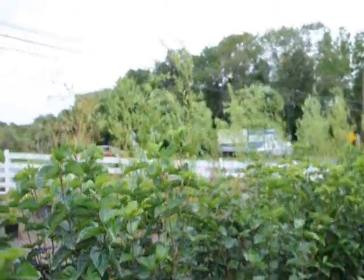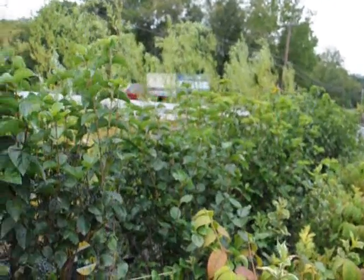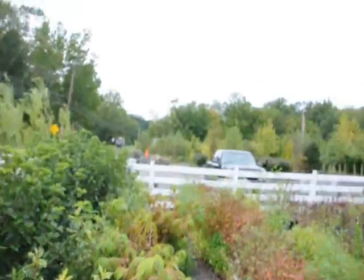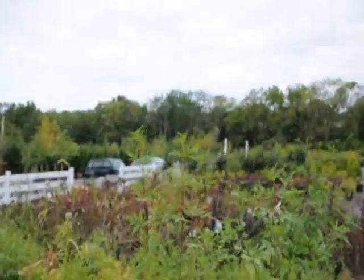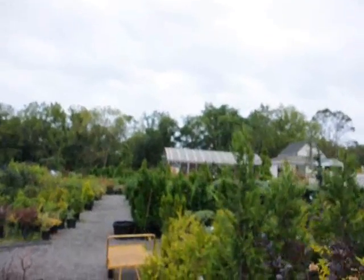We're along a busy road here — this is Route 313, we're in Fountainville, PA. As you can see, we have a lot of plants, trees, and shrubs here at the nursery besides the Blue Muffin. I'll take you over and show you our double-file viburnums.